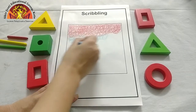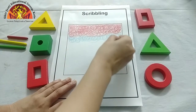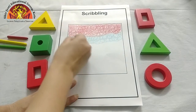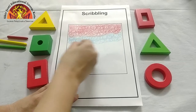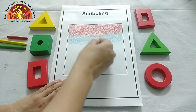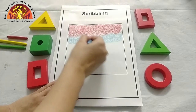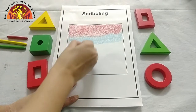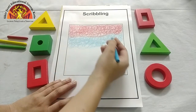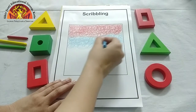Scribble, scribble! Like this. Are you enjoying? Yes? Very good. Aap ko aisee hi karna hai. Bawut aisee se karna hai. Like this. And bawut aisee se karna hai.